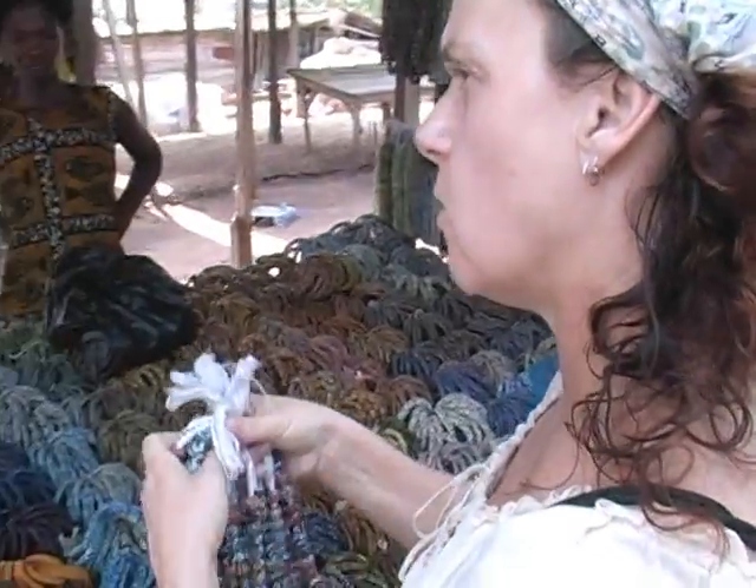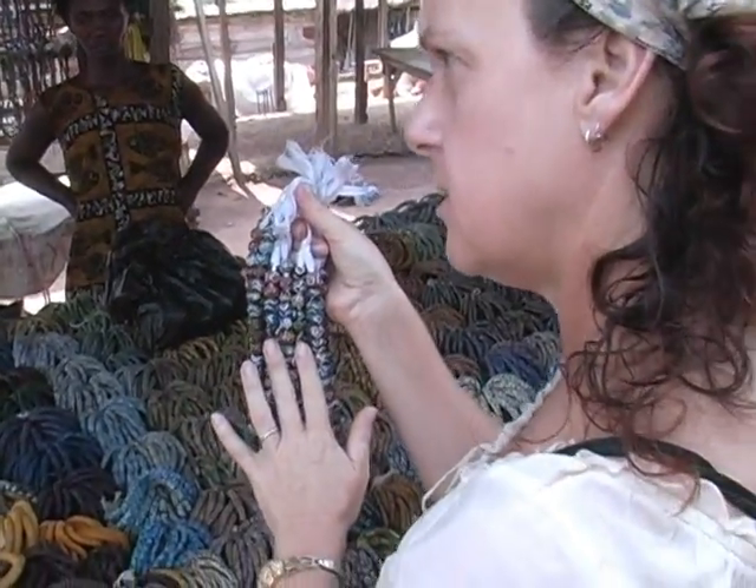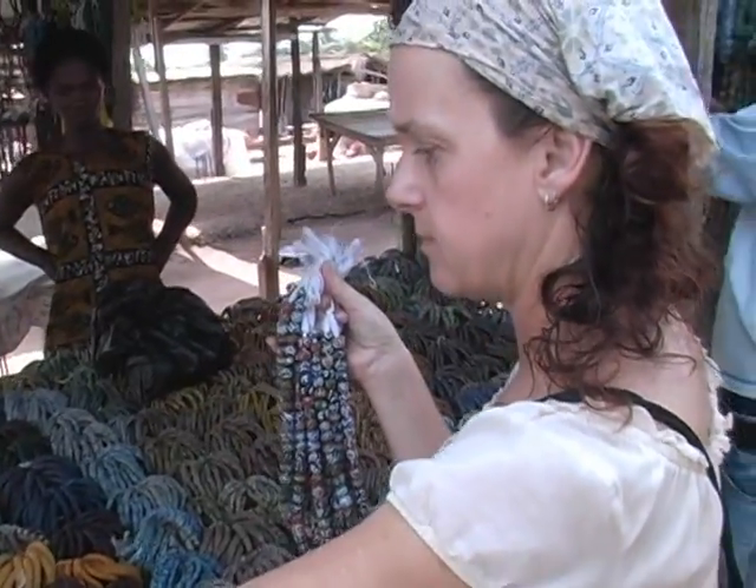These are the older beads, and these are the newer beads, and these are antique beads over here — made out of bone and ivory.